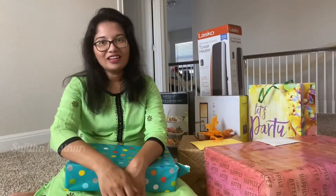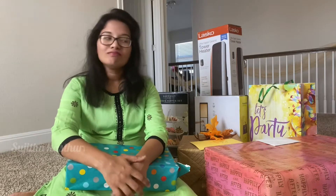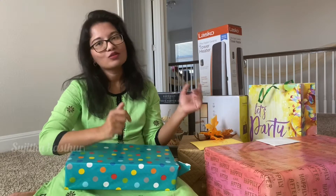Hi! Welcome to my channel. In this video we are looking for gifts Sunday. This is also our housewarming service.